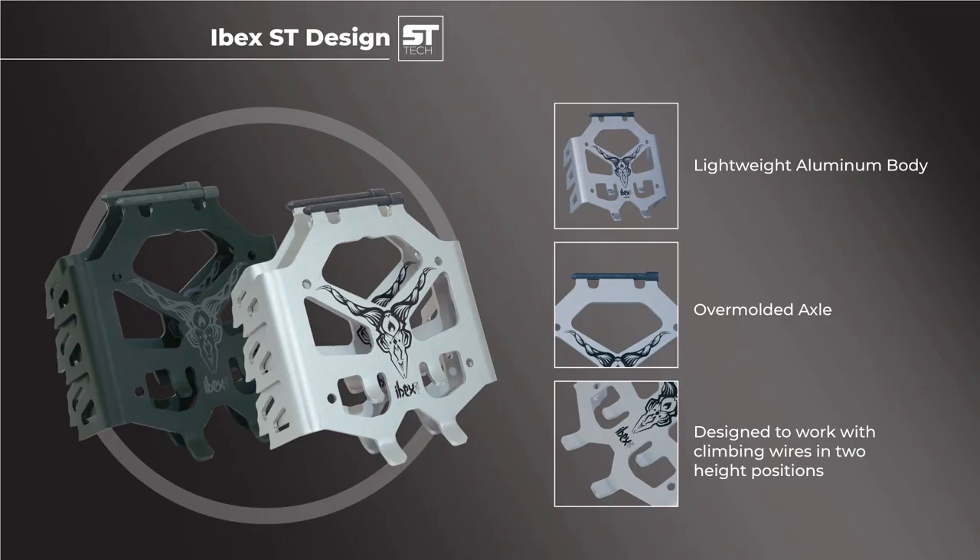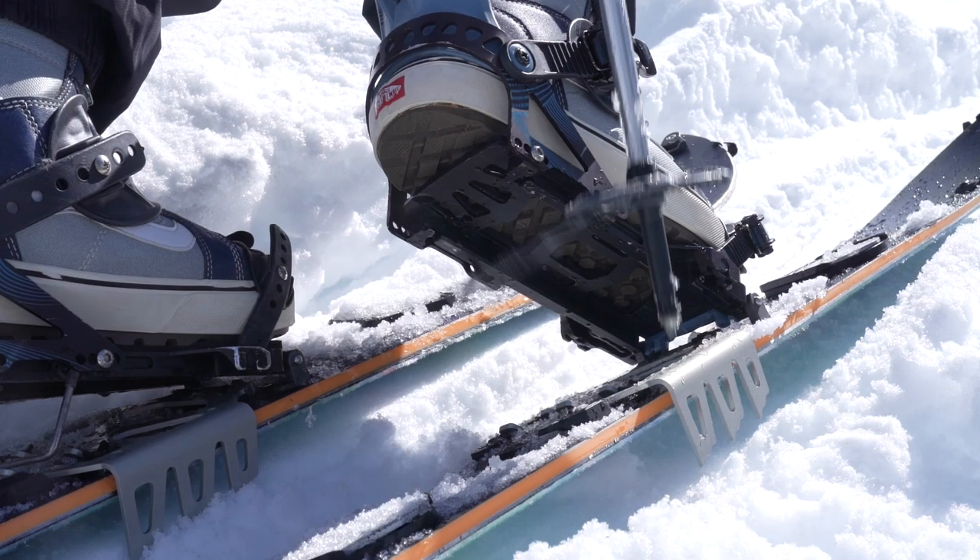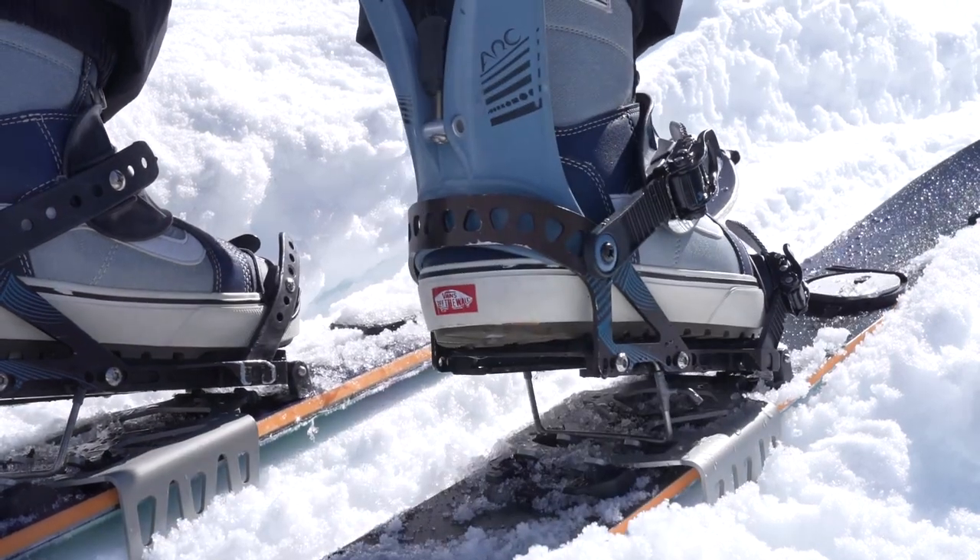The design is simple. There's an aluminum body and an axle which is made from an overmolded thermoplastic. The crampon teeth sink down into the snow or ice to give you additional traction while touring. They are designed to work with or without your climbing wires deployed.